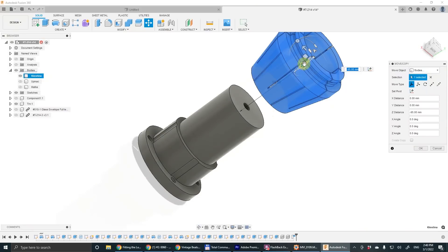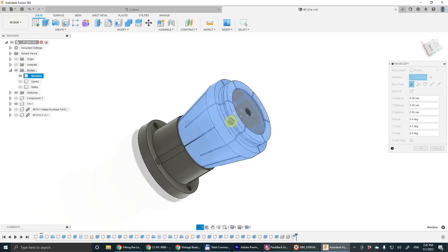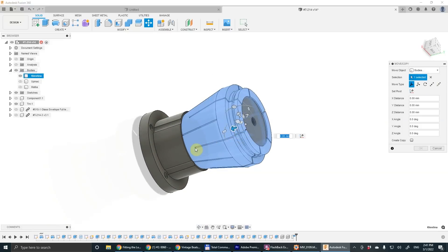To cut the slits in the collet we designed a tool to be 3D printed from plastic. The collet will be put onto that tool — onto that holder — and we will be able to cut the slits with a slitting saw.